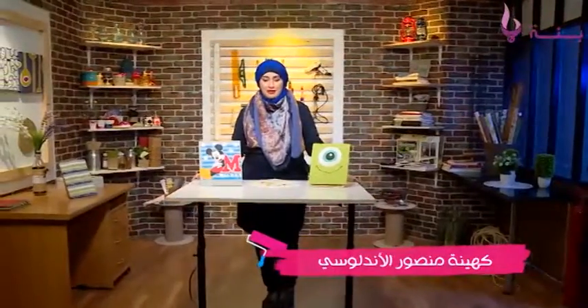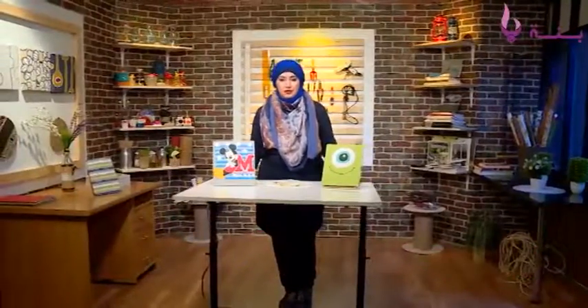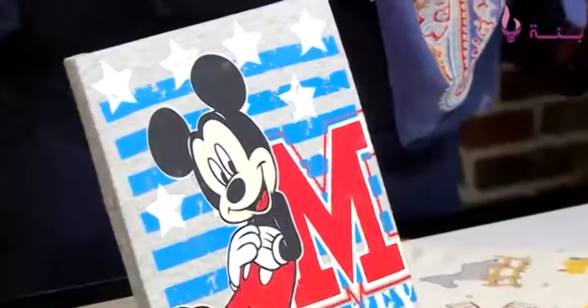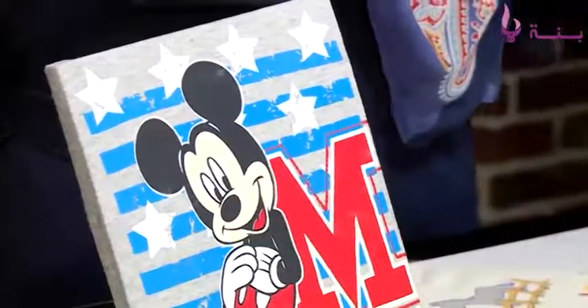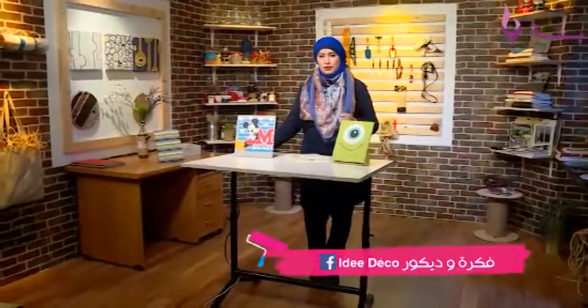Hello everyone. I'm going to continue the decoration of the tableau. I'm going to show you a simple tableau, especially the tableau for children.